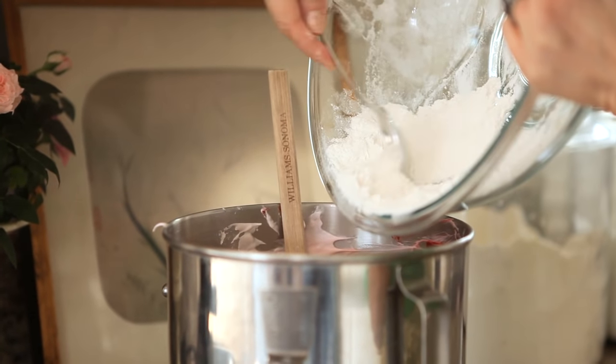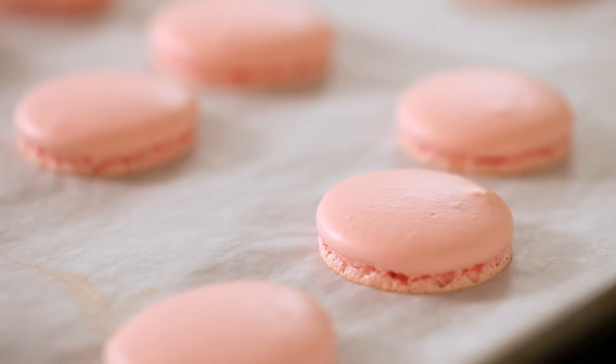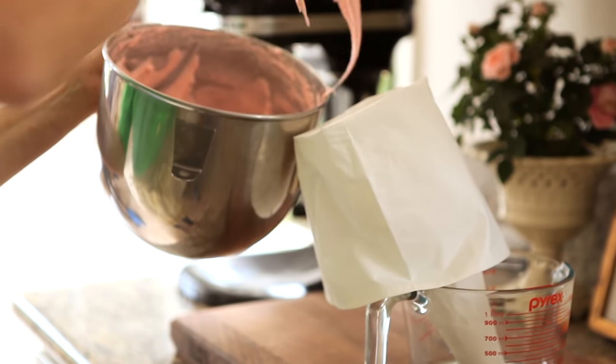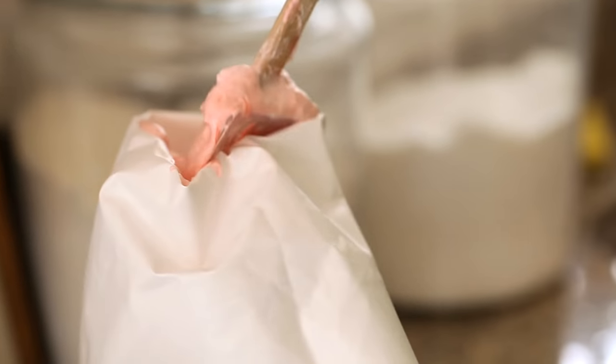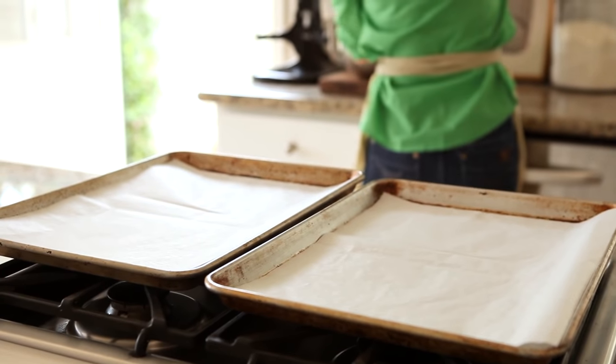This part does take some practice — it probably took me a few tries before I got my feet. That's the thing with the macaron: they're beautiful, they're lovely, but they are finicky, and it's just gonna take a little bit of practice. You're then gonna transfer your batter into a pastry bag fitted with a tip that's about a half inch in diameter. Make sure you have two cookie sheets lined with parchment paper — you really don't want to add any fat to these macarons or your meringue will not work.